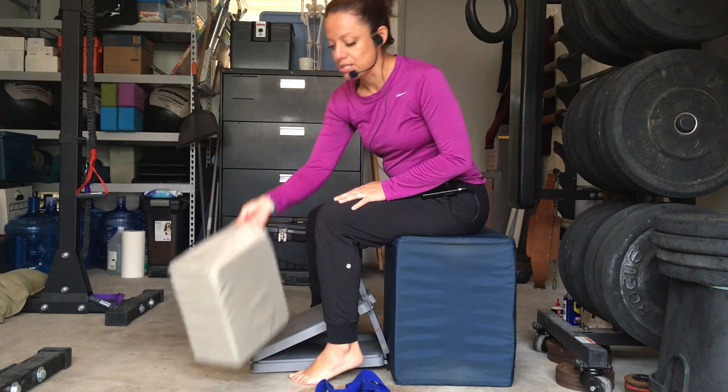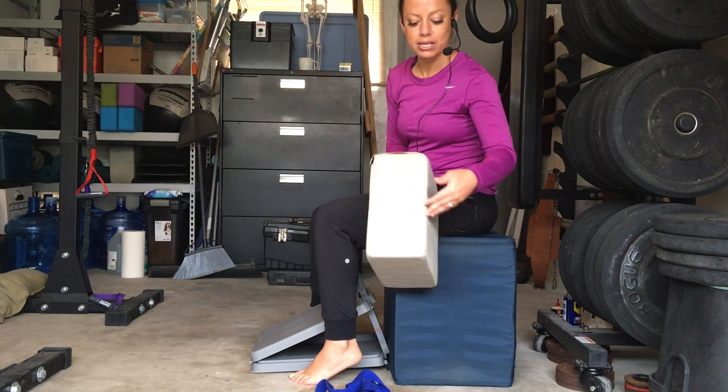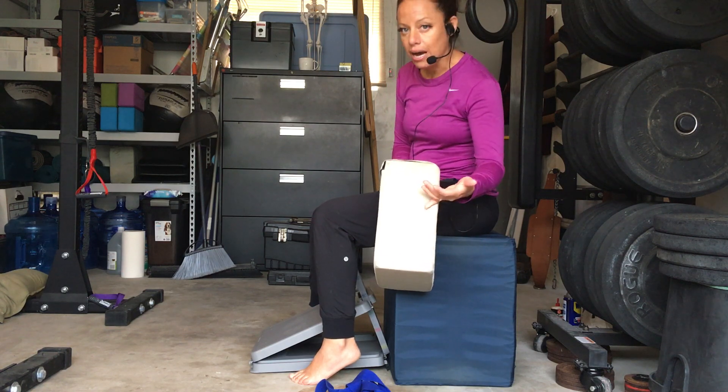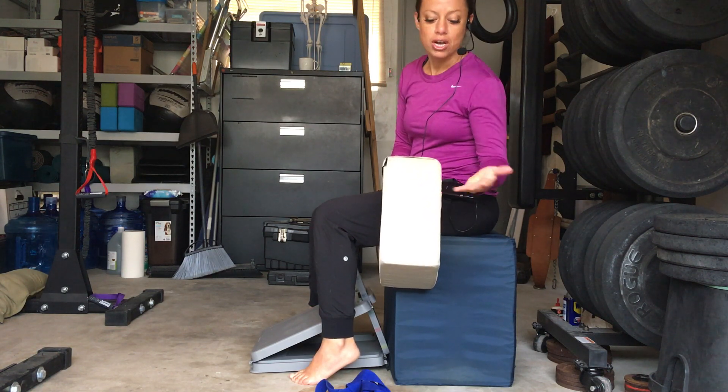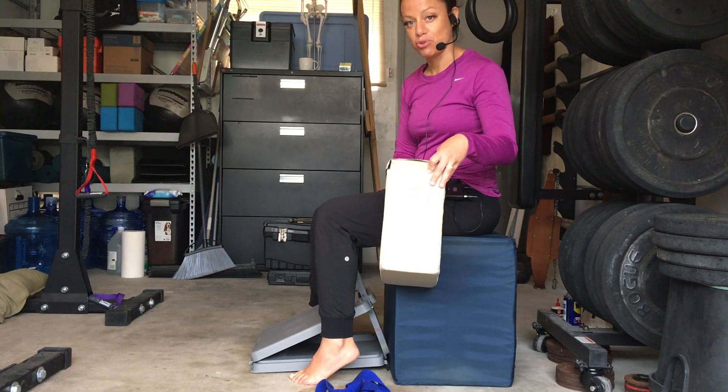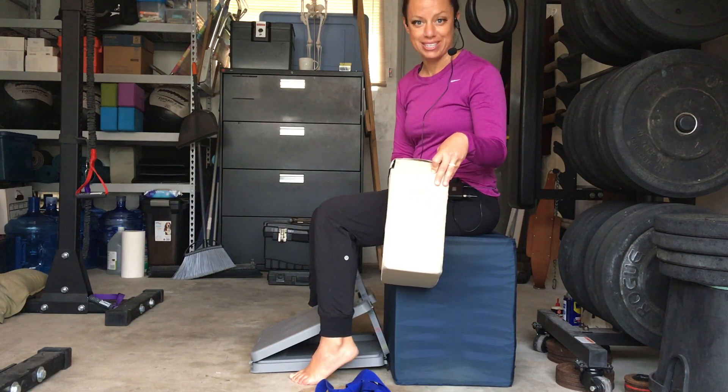The next thing that you're going to need is a block. And if you don't have a block, something about 6 inches wide — you're going to want to use a folded towel, a pillow off of your couch, maybe even a shipping box — something that's relatively light that you can place between your knees and that you can squeeze and release.